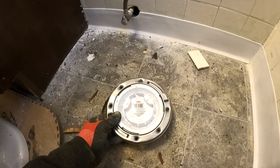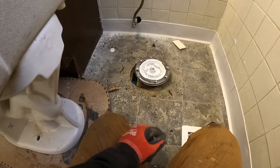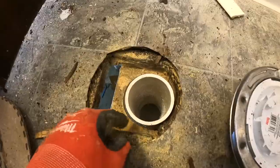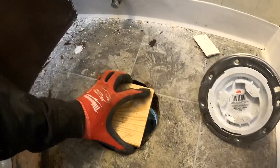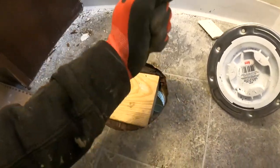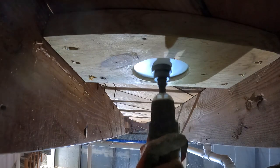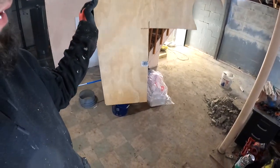There we have that right there, and that's going to go just like that. Now what I need to do to give this proper support is add another block of wood. I'm going to go downstairs and drill up through.